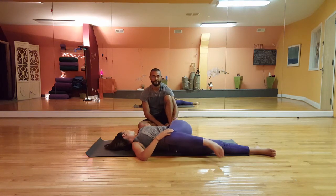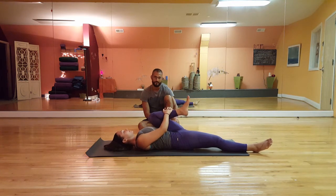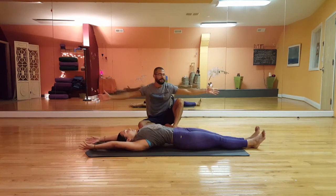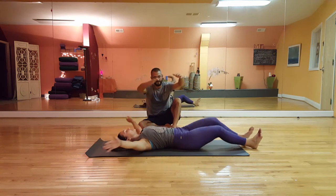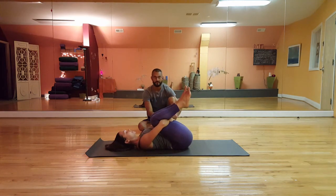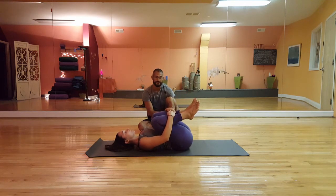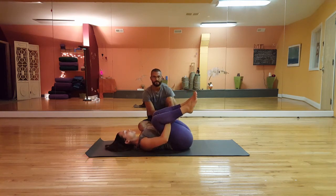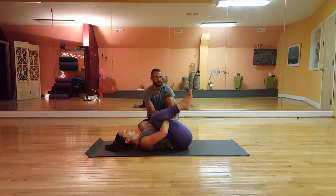Bring that leg back and give it another hug. Inhale, straighten and reach the arms overhead. Exhale, bring both knees in and give them a hug — you can hug in front of your knees or behind your knees, wherever's comfortable. Feel the back flattened on the ground, and maybe rock left and right a little bit — it feels good here too, a little massage for the lower back on the mat. This is a really nice basic stretch to kind of lengthen the back of your body. Still breathing nice and fully.